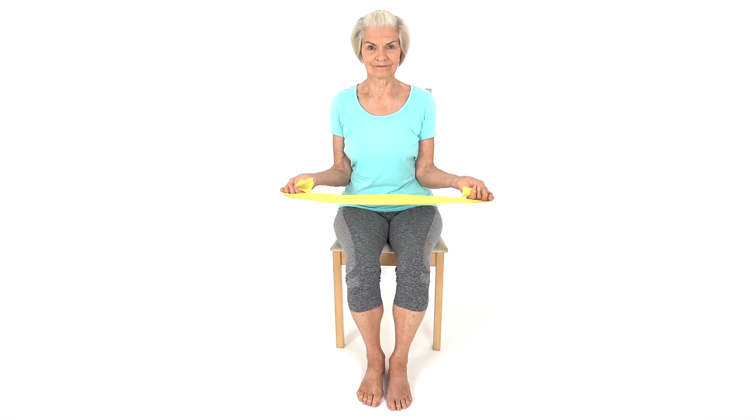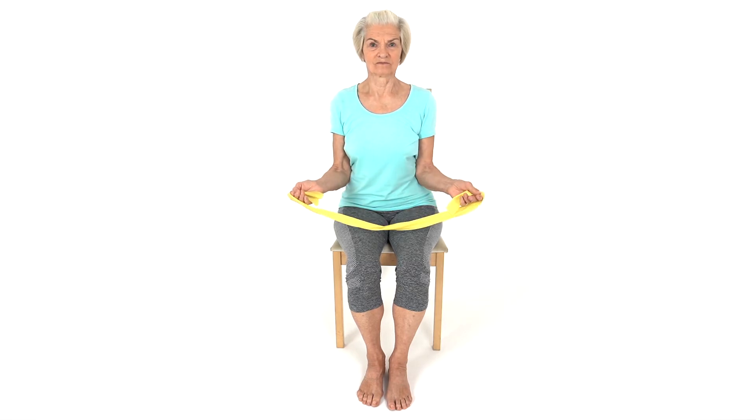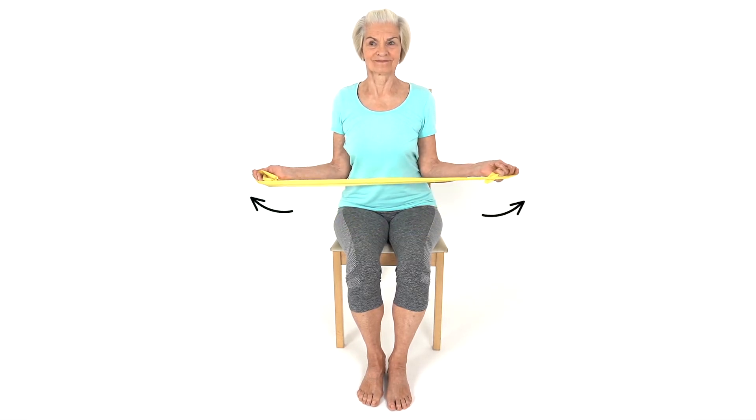Hold an exercise band in your hands. Tuck your elbows in, keeping them bent at 90 degrees next to your body. Place your palms face up.